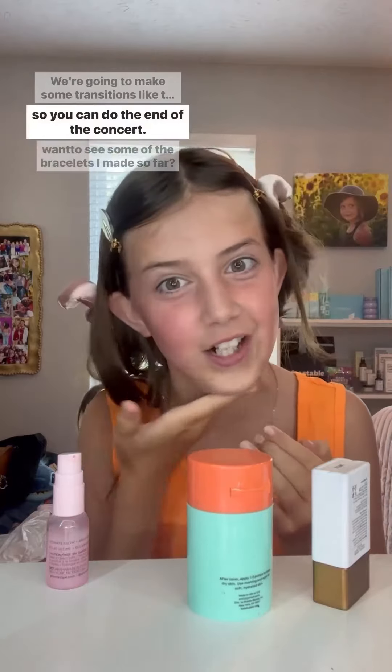Getting ready to go to my friend's house — we are prepping for Taylor Swift. We're going to make some bracelets for the concert, and we're going to do some outfit transitions so we can do the end-of-concert look.